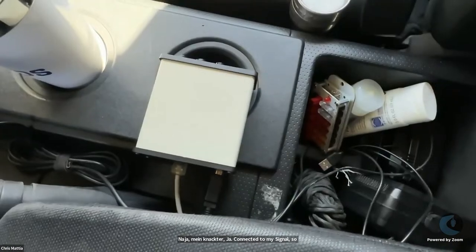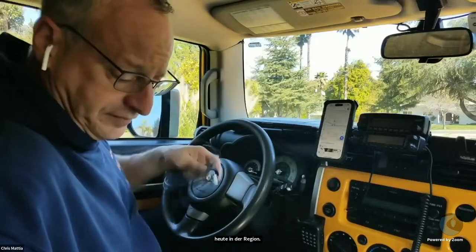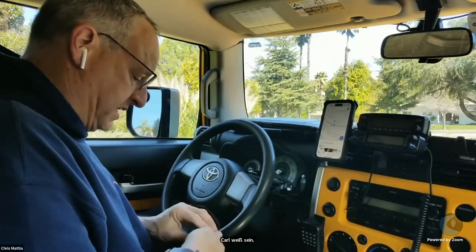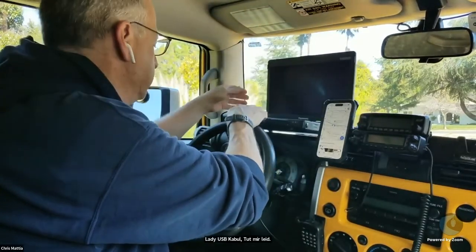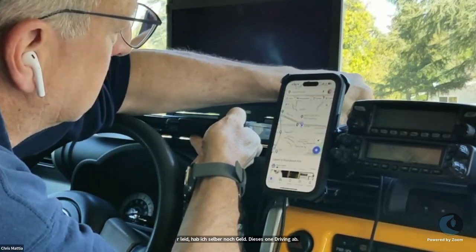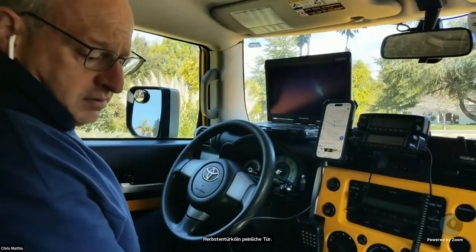So now I'm plugged into the radio. I'll set the delay and the transmit and the receive, power the device on, connect my USB cable to my laptop. Obviously I'm not going to do this while I'm driving, but a passenger could if they needed to. I'll fire up my laptop — it works a little bit better from the passenger seat, but it works here as well.